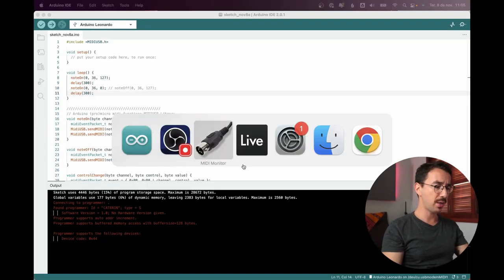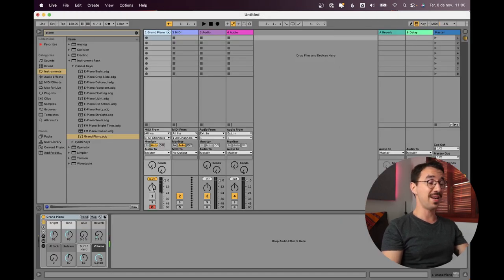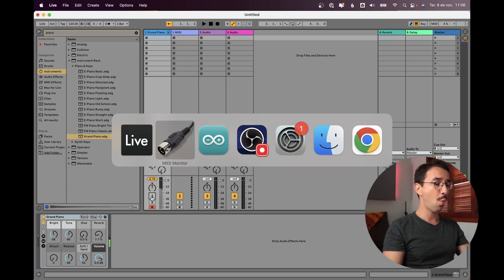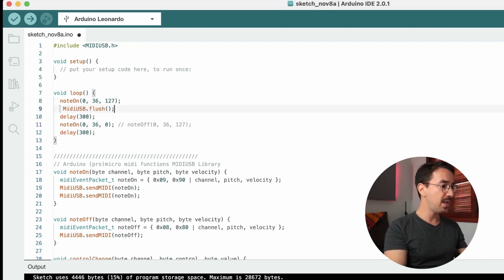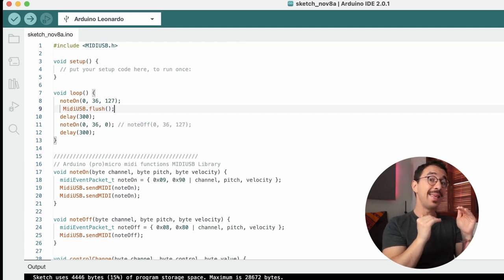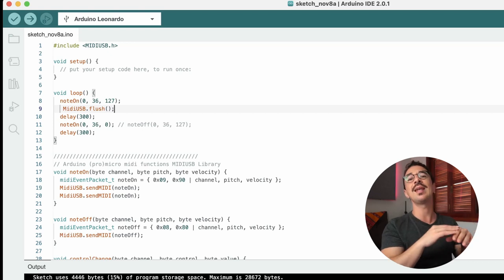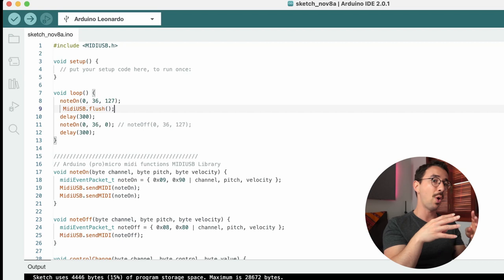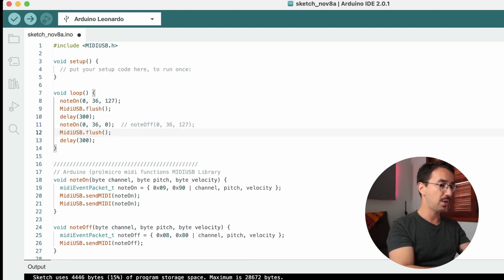In MIDI Monitor we can see our Arduino Leonardo, but we're getting a bunch of incorrect messages — Ableton is already reacting. This is because there's an extra step: we need to call MidiUSB.flush() after each note we send. Notes are only output after a flush. I always recommend putting the flush right after the note, so let's add it and upload again.